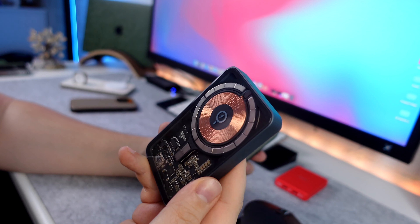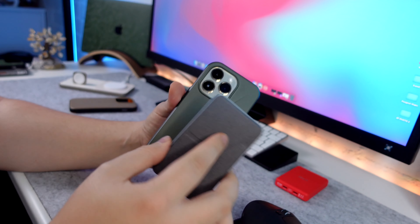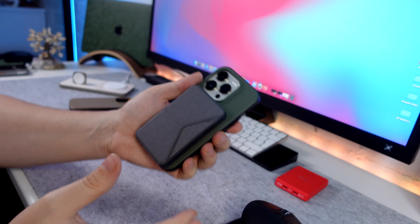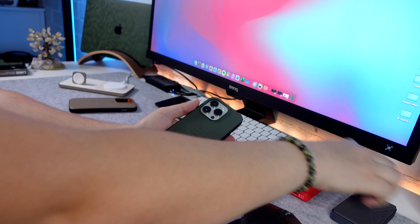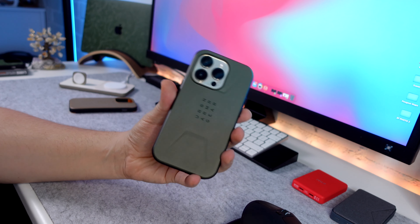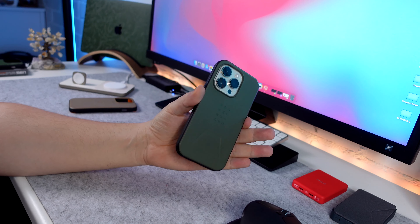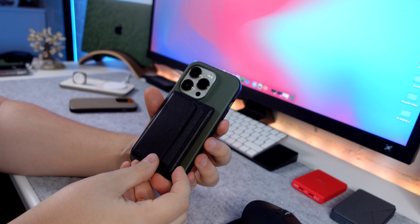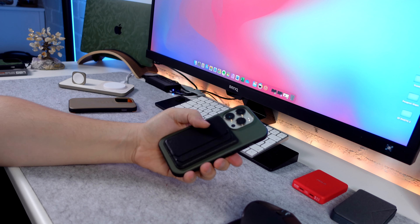We've also got this Momax wireless power bank MagSafe one with a cool design. If I pop that one on, it again comes super close to the camera cutout. If I shake it, it will fall off just because it is a bit heavier. But when you've got power banks on, you usually put it in your pocket or a place where you're not going to be shaking your phone aggressively, so I wouldn't really worry about that. The lighter MagSafe accessories work perfectly fine with it, because they don't have the heft to come undone.